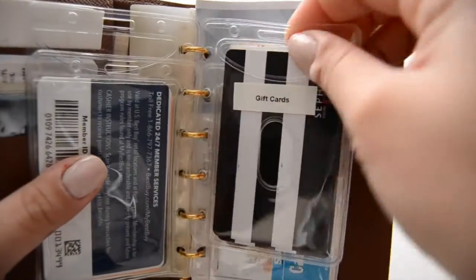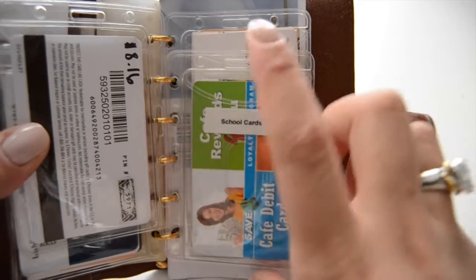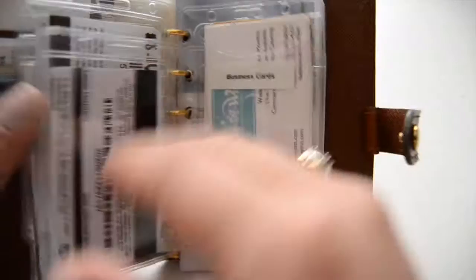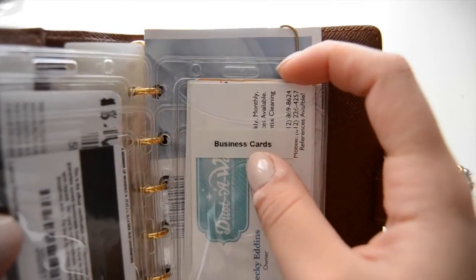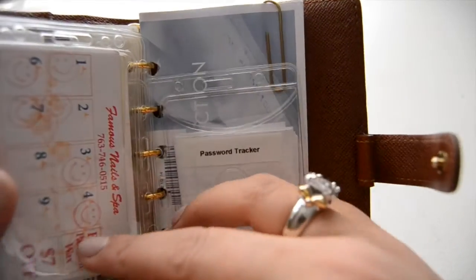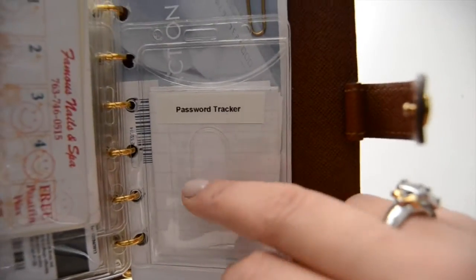These are gift cards — I think there are four gift cards always in here. And then school cards: my rewards card and my school ID. Then I have business cards — this one is just my business card for my business, but I also keep business cards from places I love, like nail salons.